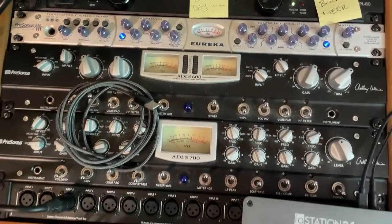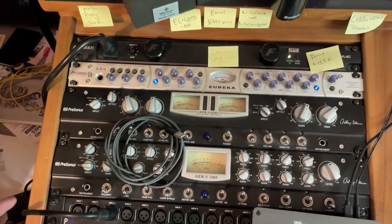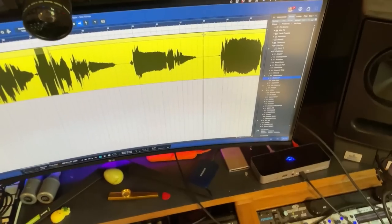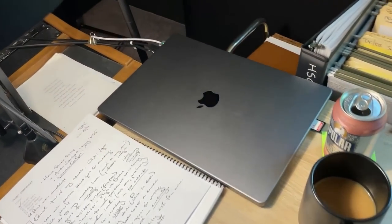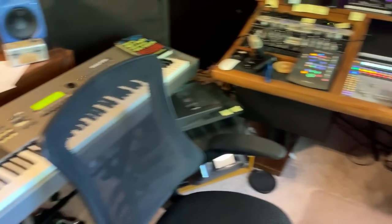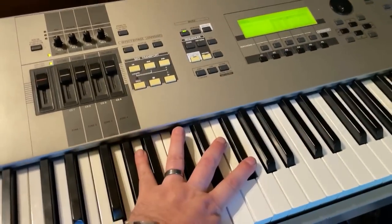Real quick look at the rack. These are some older ADL preamps from PreSonus. This is a patch bay I'll talk about in a second. Old Eureka. I'm using the PreSonus Scepter monitors. I've got this big ultra-wide curvy LG monitor because my main computer is this M1 MacBook Pro. I do a lot of my scripting and stuff on paper.